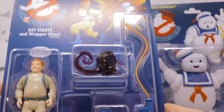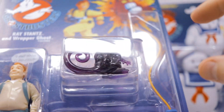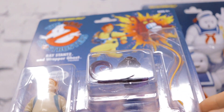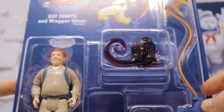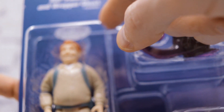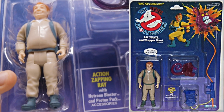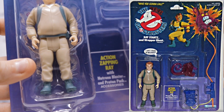Before we start ripping them out of the packages, I just have to applaud Hasbro for how well they did with this reissued card back. There are very, very small changes to the front of the card — it's probably 99% accurate to the original Kenner card backs. They have to make some changes so people don't get duped into thinking these are originals. The 'I Ain't Afraid of No Ghost' bubble on the original had a little tail; this one doesn't. And the dialogue box with 'Action Zapping Ray with Neutrona Blaster and Proton Pack accessories' sits slightly lower on this version. But other than that, the front of the card is just spot on.